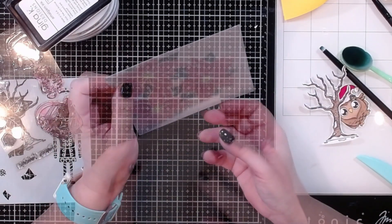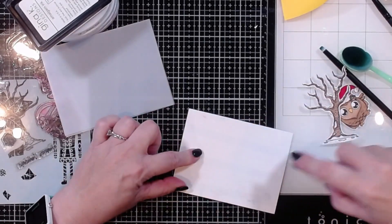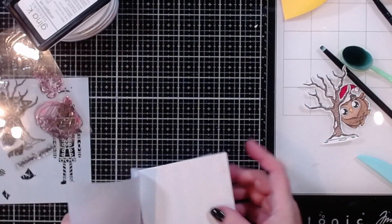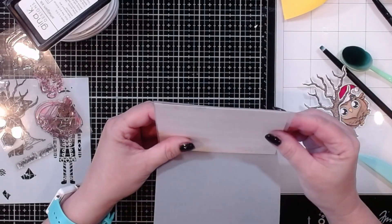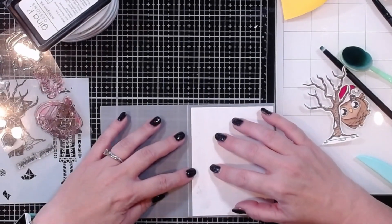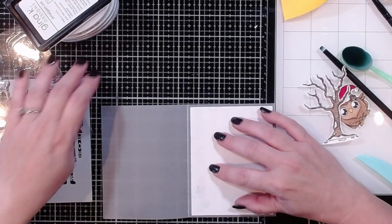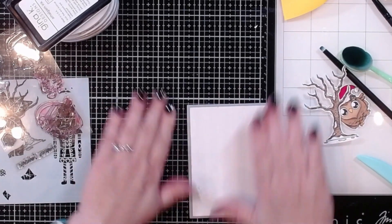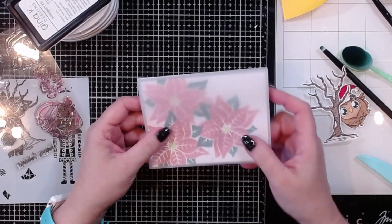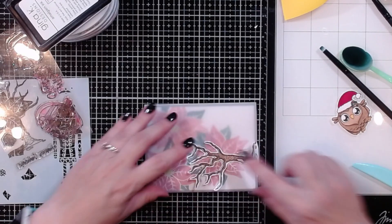I've got to put some adhesive on the back of my card panel and center it on the other side, coming pretty close to the edge — about an eighth of an inch — and I can trim off the bottom if needed. Now I'll close that up so we've got an overlay with a little bit of an edge around the outside, then I can mount the whole thing onto a card base. Next I need to figure out exactly where I want the tree and where I want my little birdie.